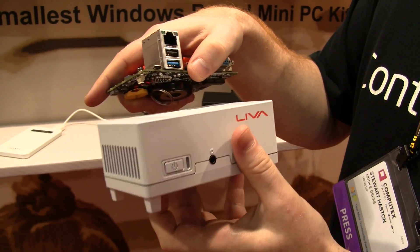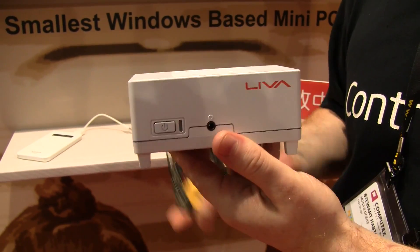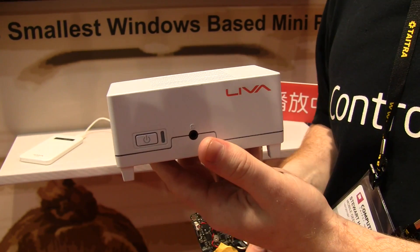It basically comes as a kit using this little board here. They give you the chassis, the board, and they also give you a USB power connector, because this thing is powered over USB exactly the way your smartphone would be.